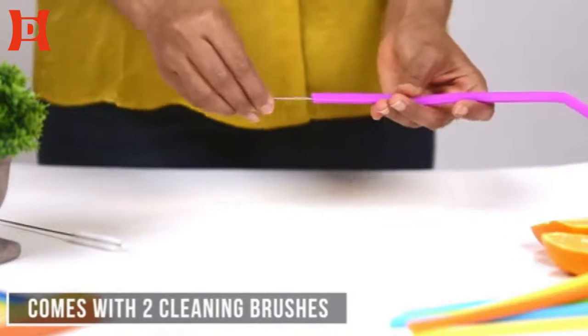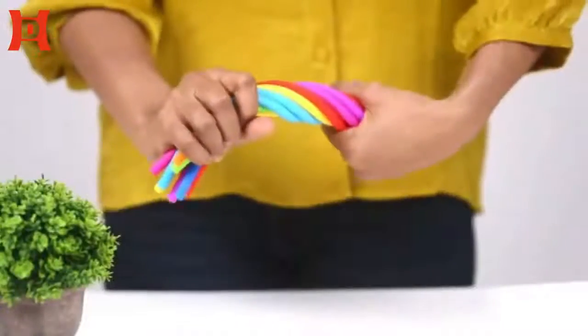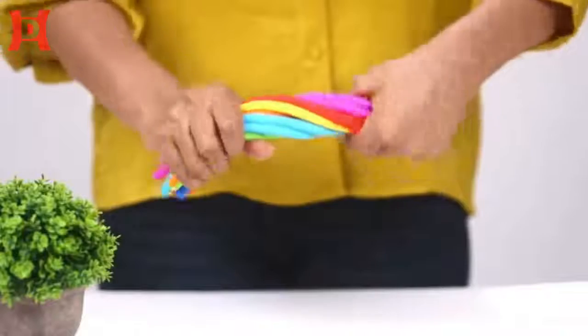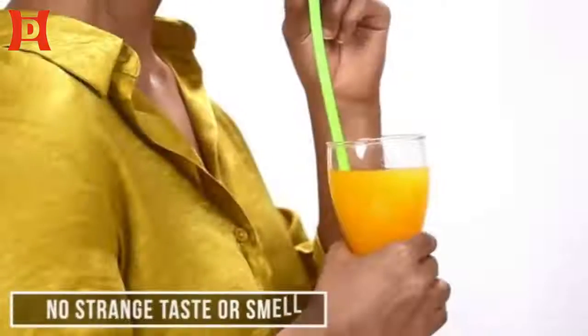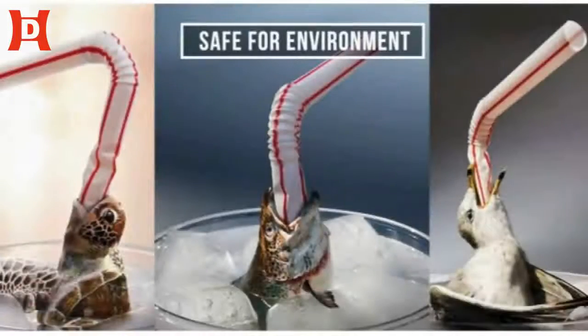Unlike other straws in the market, the JuJu World straws are made of high quality silicone, giving you a rubber taste-free drinking experience. Moreover, these straws are safe for the environment.